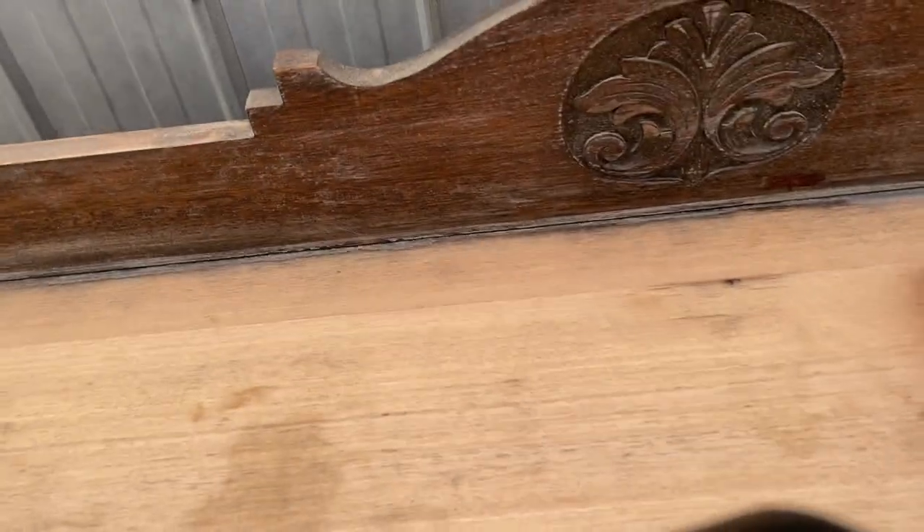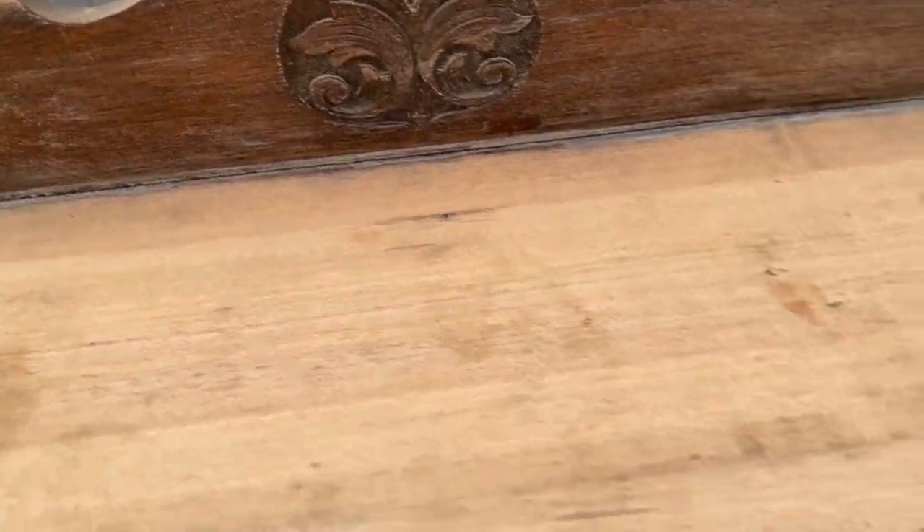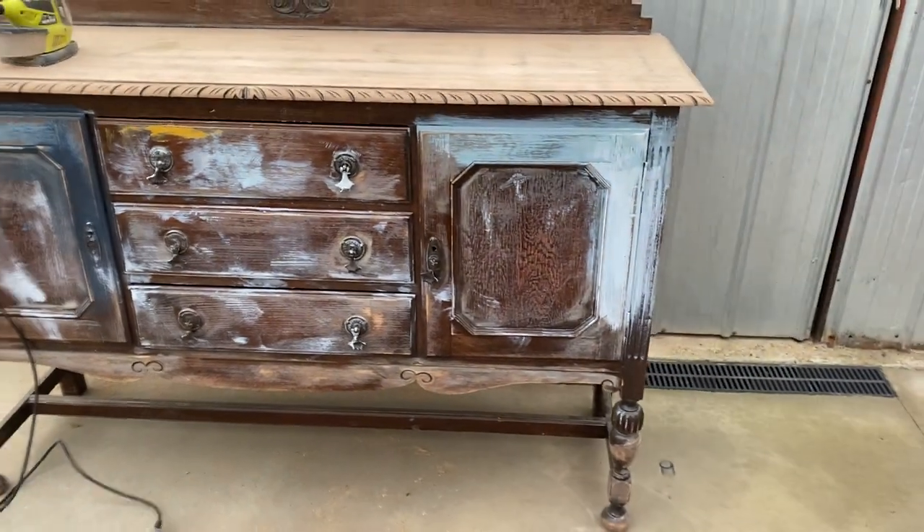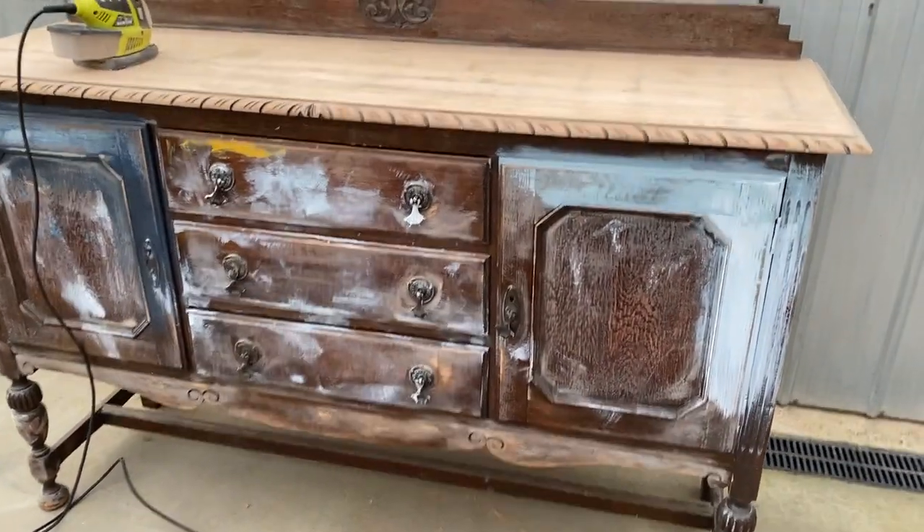I've still got to do a little bit of hand sanding, and up here at the back it's not very neat yet. But that's where we're at — this is about an hour and a half of electric sanding so far.